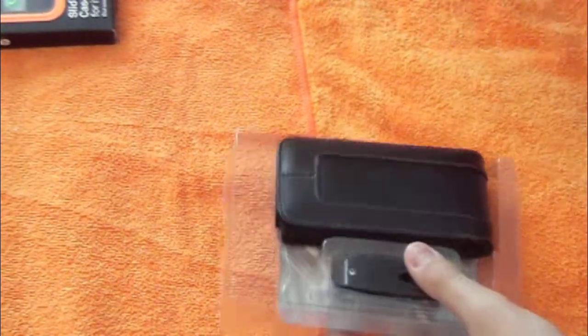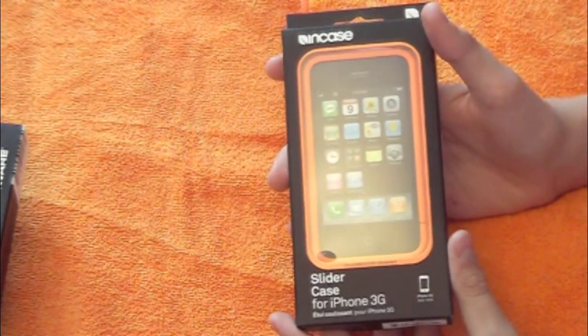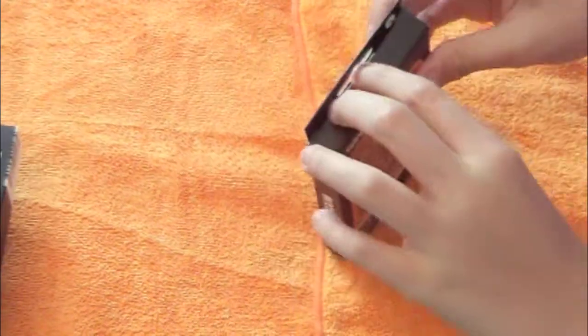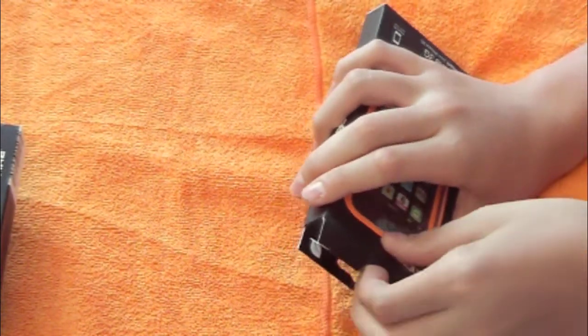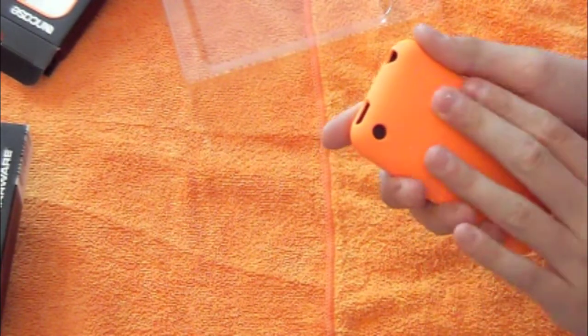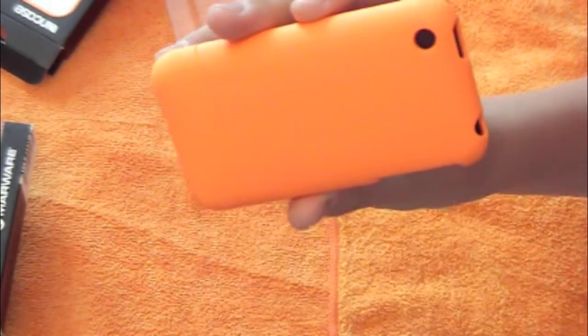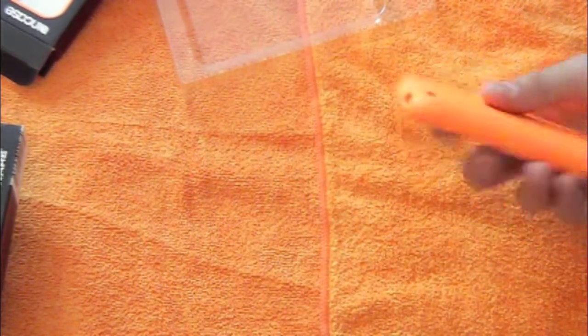Next is the InCase Slider case for the iPhone 3G — very nice. I like this color so I picked it. Check that out — the InCase Slider kind of matches my background. It feels very nice. My friend has this case in black and I really liked it, so I decided to get it. It's kind of hard to see with the background being orange, but that's a very nice case.